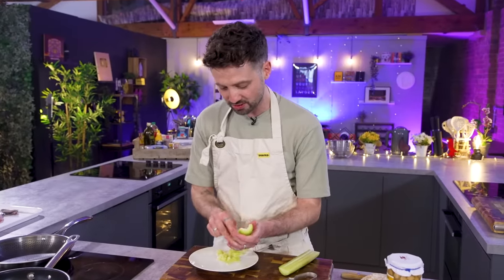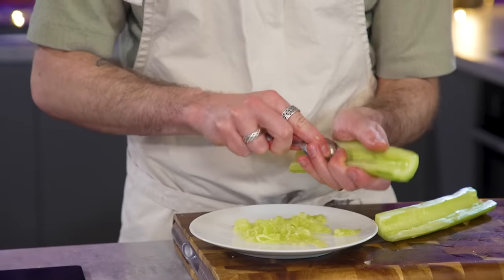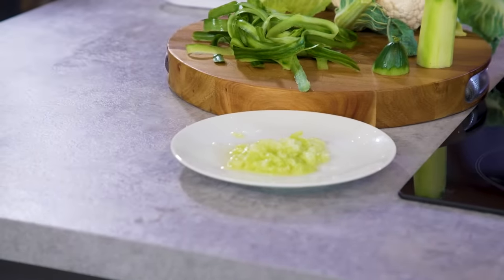For a midweek meal at home, I would never do this. It's only because I'm trying to make a restaurant-looking dish that you go that extra step. But if this was prepared in a restaurant, they would have other dishes on the menu that would use up these types of bits. Good restaurants would, but there is a large percentage of food waste even in the hospitality industry.